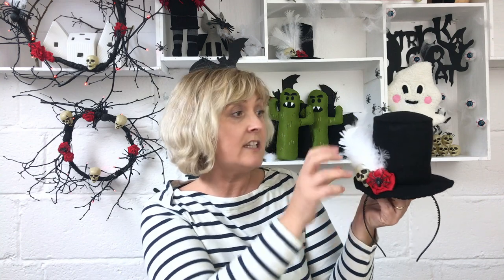Hi there, Tina here from Miss Daisy Patterns. Today I'm going to be showing you how to make my version of a Day of the Dead top hat. It's completely made out of felt, hand-sewn, so quite simple to put together, and you can embellish it in any way that you want. I've put a skull, a spider, a hand-drewed rose, and some feathers.